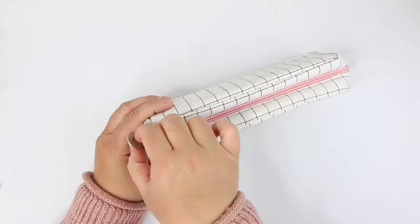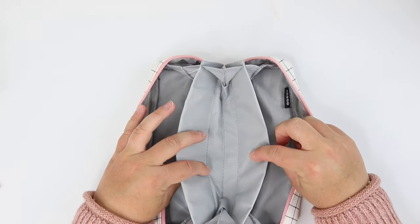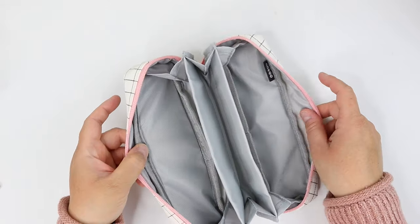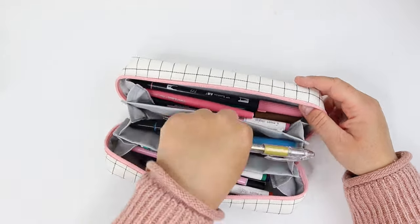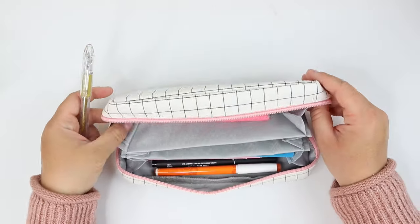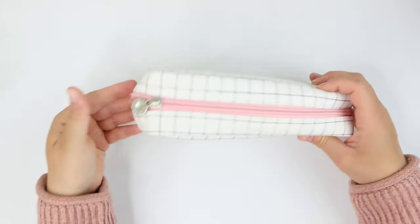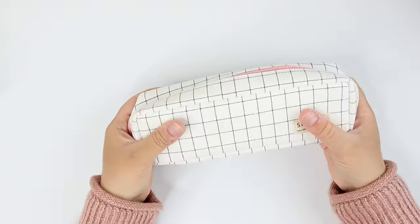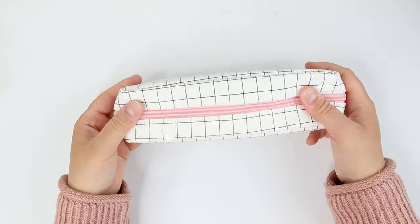Pencil case number eight is similar in style to the previous one but appears to be much more compact. It just has one zipper on the top, but when you open it, it is surprisingly spacious. While I fit quite a lot of pens into this pencil pouch, I did have a bit of trouble fitting my longer brush pens into the middle section. But if you just want something compact that holds a lot of different supplies, this might be one you'd enjoy.